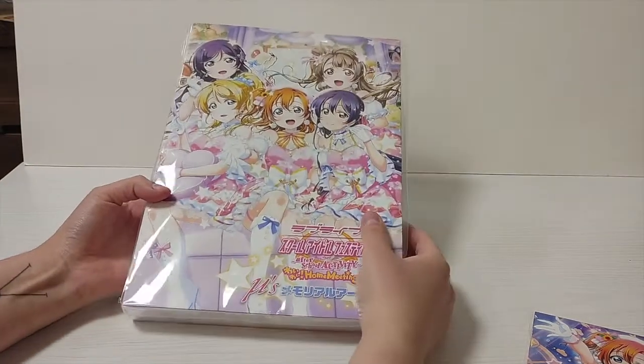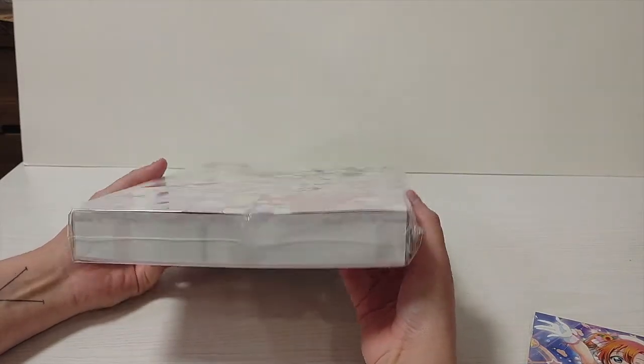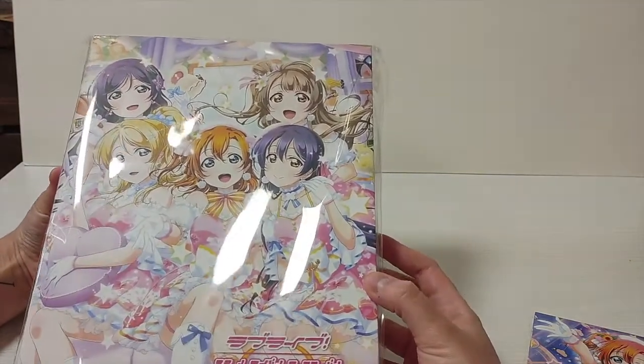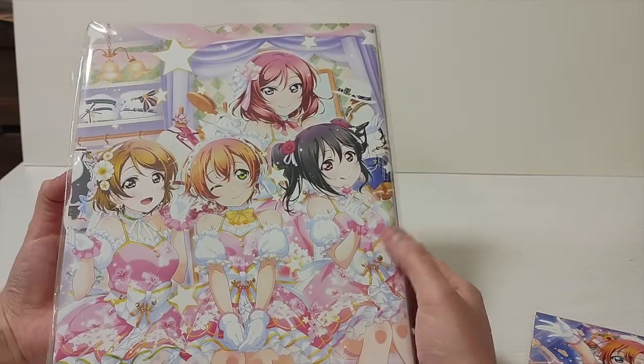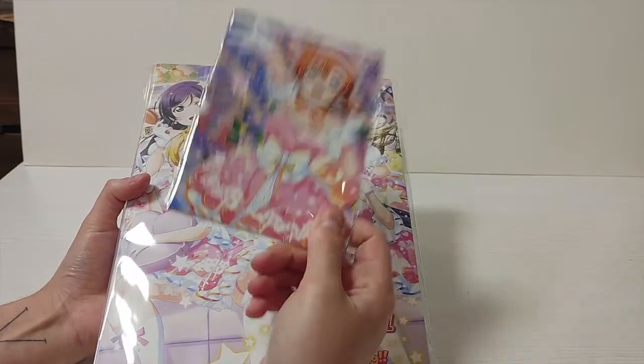Here we have the book. It's absolutely massive — seriously massive. It's absolutely gorgeous. The illustration is so beyond beautiful, I can't even get over it. Let's first open the postcards and then we'll actually get into the book.